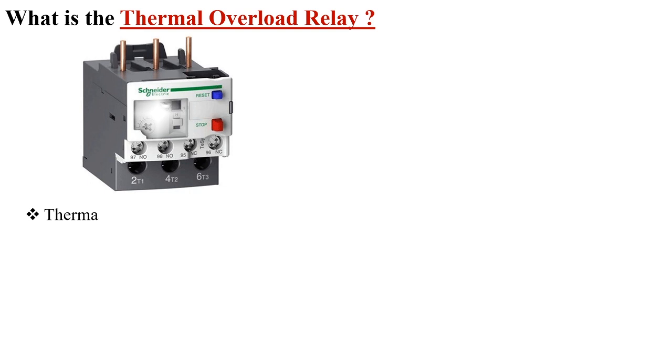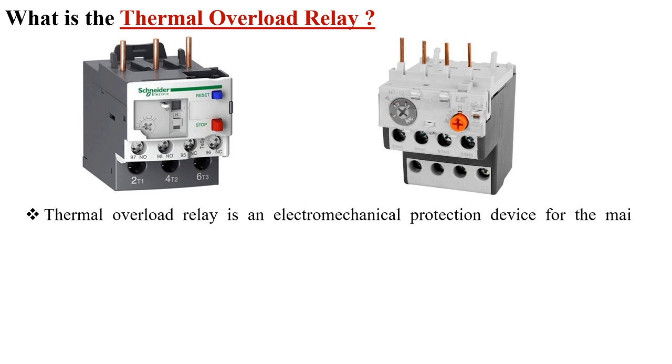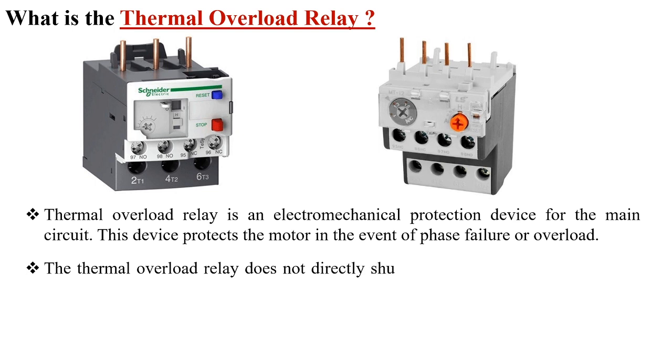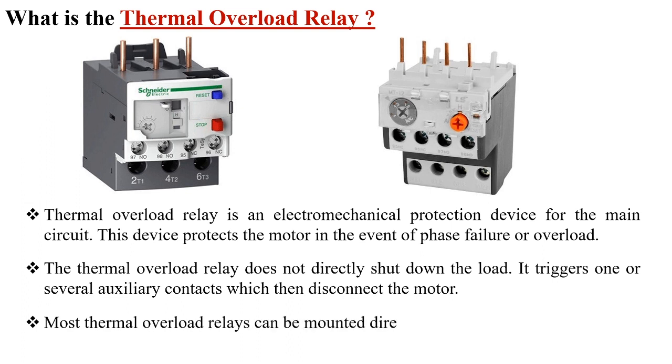A thermal overload relay is an electromechanical protection device for the main circuit. This device protects the motor in the event of phase failure or overload. The thermal overload relay does not directly shut down the load — it triggers one or several auxiliary contacts which then disconnect the motor. Most thermal overload relays can be mounted directly to the contactor.